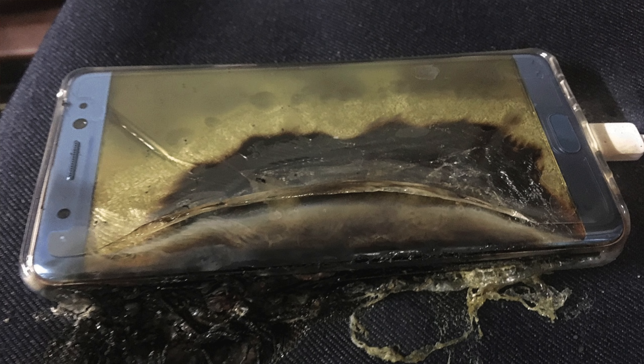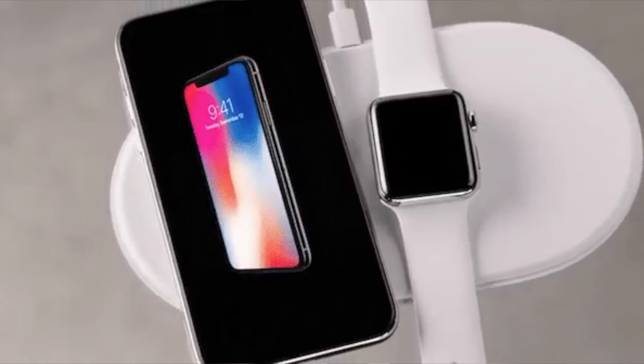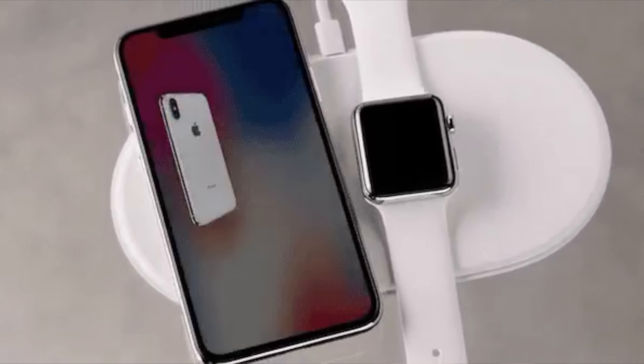It's clear now that AirPower has not been delayed because Apple doesn't want to release it or they're going to set an arbitrary release date. They're not just delaying it to delay it. There are some actual serious engineering issues that Apple has been running into. The first is ensuring that when you're charging products on the device, it doesn't overheat — because overheating and batteries don't exactly go together, as Samsung learned the hard way. The second engineering challenge is with the actual coils, because Apple wants that when you buy this product, you can set your watch, your AirPods wireless charging case,